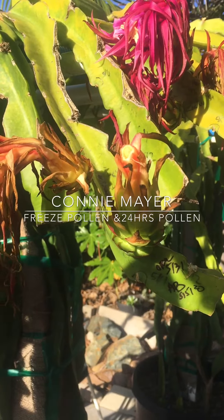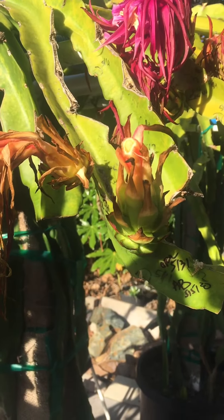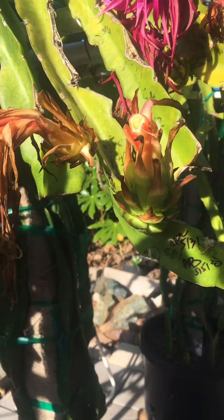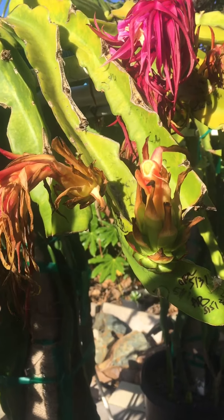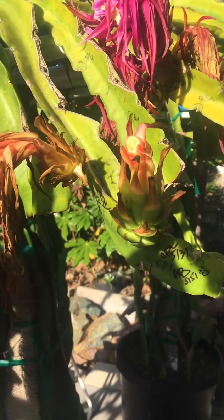Good morning everyone. It's Monday, June the 8th, 2020. I would like to share with you about my method of storing the pollen in the freezer and I have good results. I only have one that didn't take, but everything else did very well. So I want to share with you.